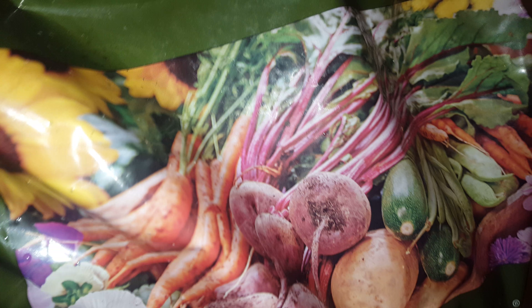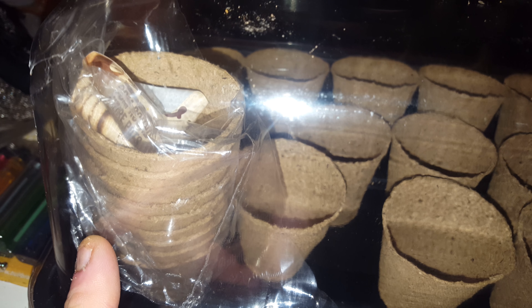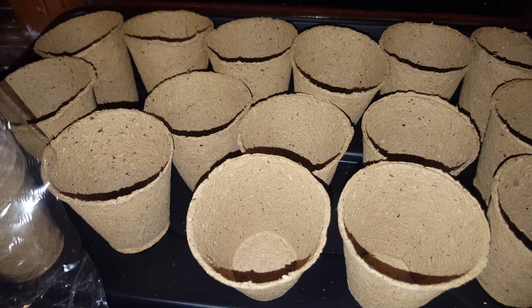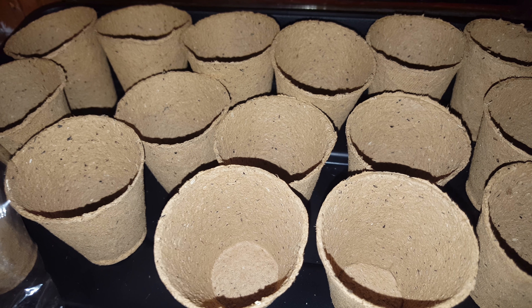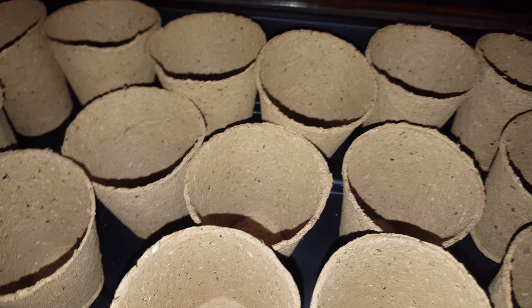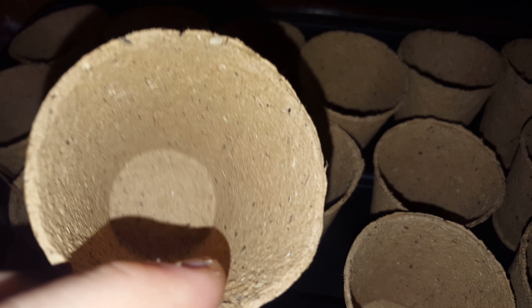These little pots here — I've got a whole pack of these little ones. If I take the propagator off a second, I'm going to start filling these up and just seed them because you get a heck of a lot. These cost me about £2 something — they're little cardboard ones, which helps the environment a little bit by saving me using plastic.